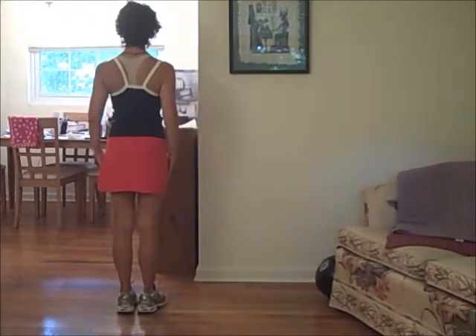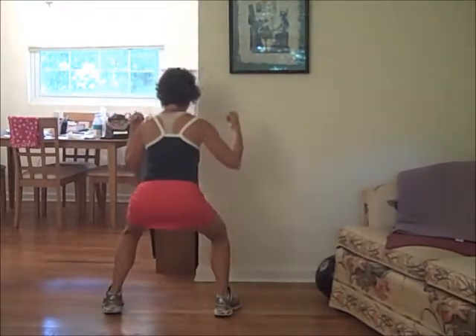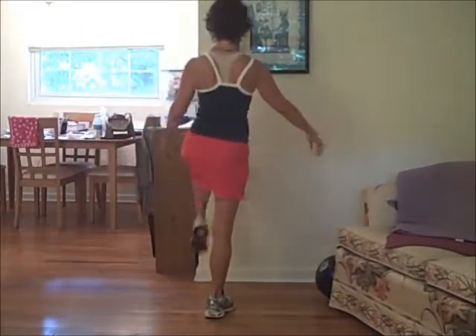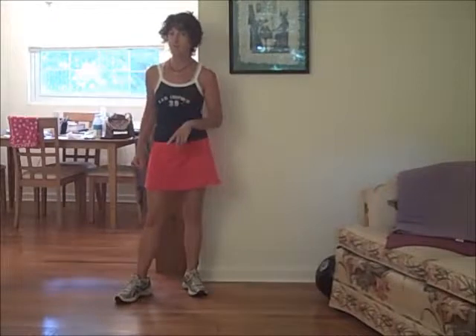Everything's okay back there. Squat and lift, lunge and lift. Squat and lift, lunge and lift. Squat and lift, lunge. I can preview the video and see if my form was right or wrong.